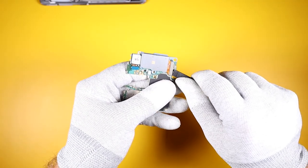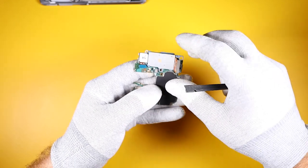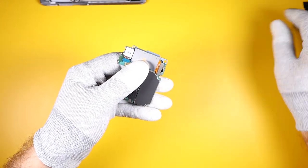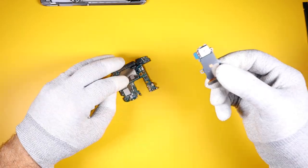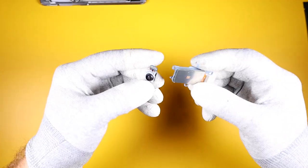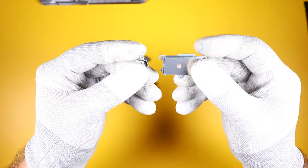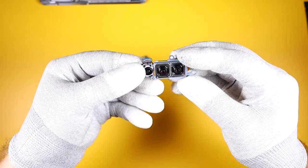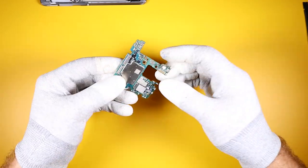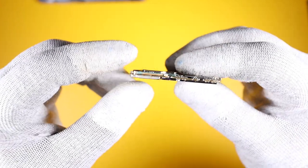Let's go ahead and remove the rear camera module. Instead of having all three cameras on the same module, Samsung made the third camera separate.